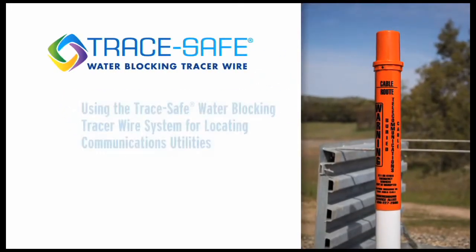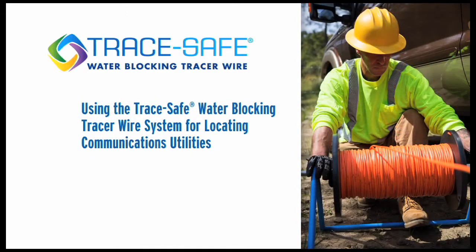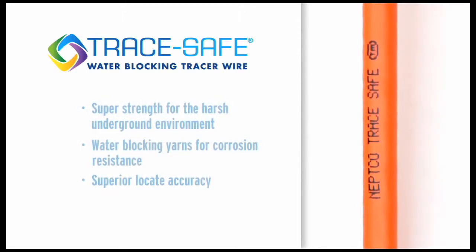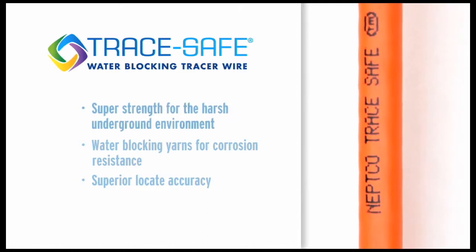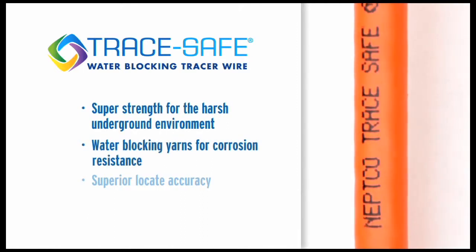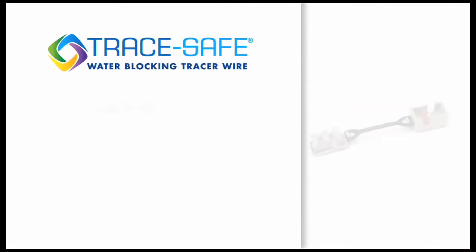Using the Trace Safe water-blocking tracer wire system for locating communications utilities. There are three essential components in the patented Trace Safe system. First is our Trace Safe tracer wire, which features super strength for harsh underground environments, water blocking, excellent corrosion resistance, and superior locate accuracy.